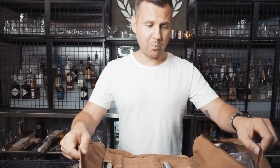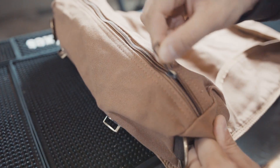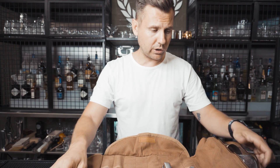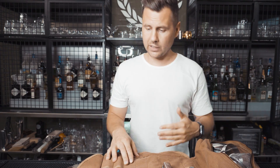If you give me a like, I'm going to leave all the links in the description. First, you need to purchase an empty bar tool bag — you can fit all the tools that modern mixology needs. It's really good quality, not leather, but it doesn't feel cheap at all. I believe it will last pretty long, maybe longer than your bartending career.